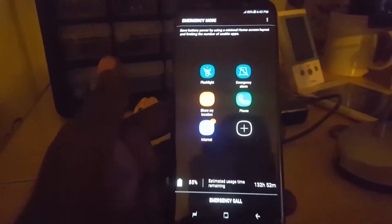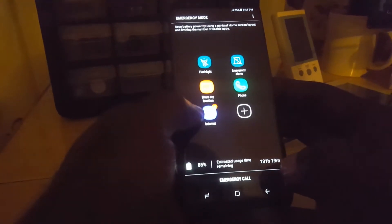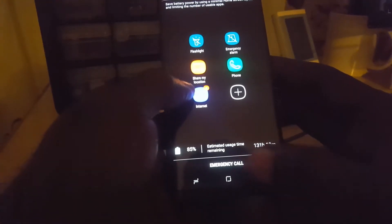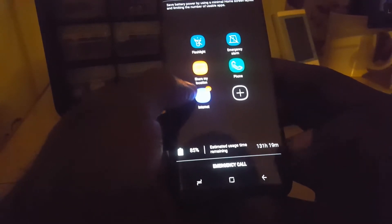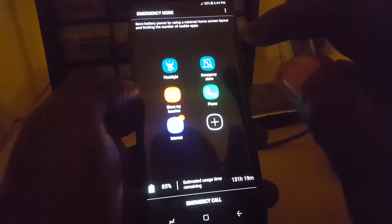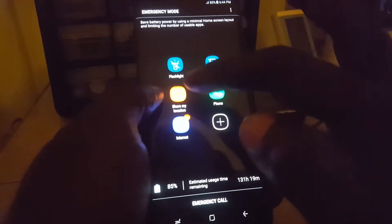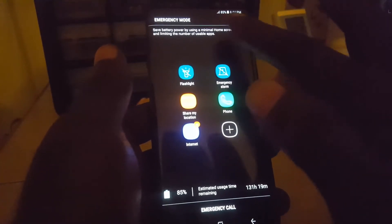It's now finished and we're in emergency mode. As you can see, there's a dark background to save power and location access and other features have been turned off. You can see how much battery is remaining — it shows 85 percent with 131 hours and 19 minutes remaining. You can turn on the flashlight, use the emergency alarm, make calls, and share your location via message.